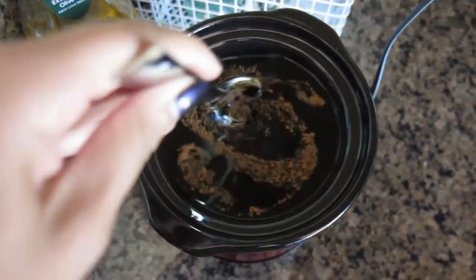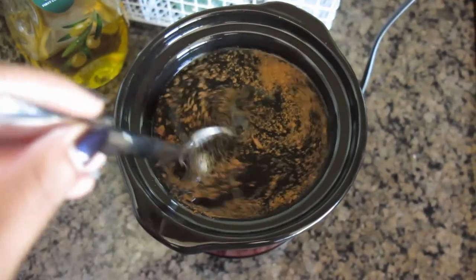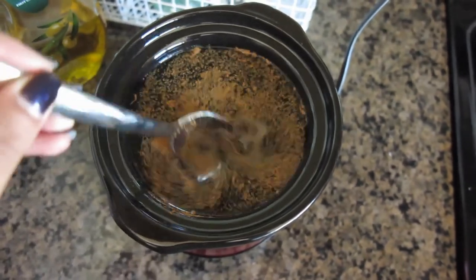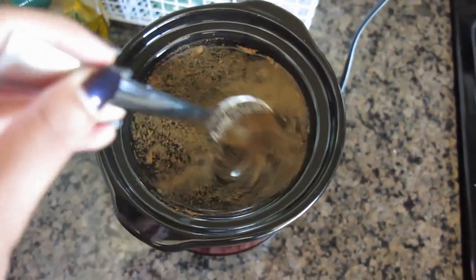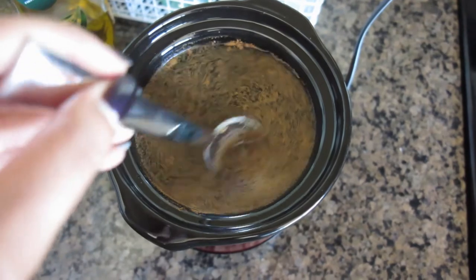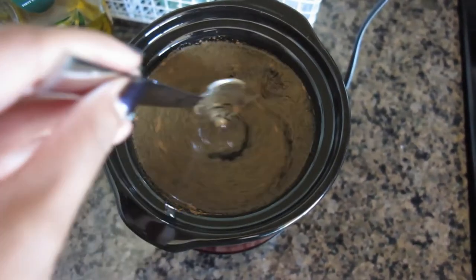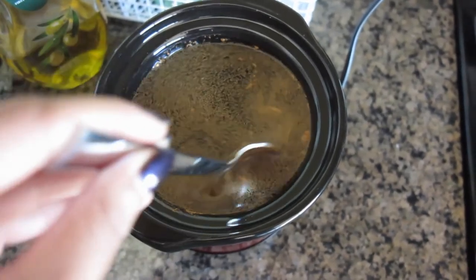After that, you're going to want to take your cinnamon. I would recommend cinnamon sticks over cinnamon powder, which I had to use because I didn't have cinnamon sticks. I took about a teaspoon of powder and just popped it on in there. Otherwise, you can just pop a couple cinnamon sticks in there, depending on how much cinnamon flavor you want, and then mix it all up.